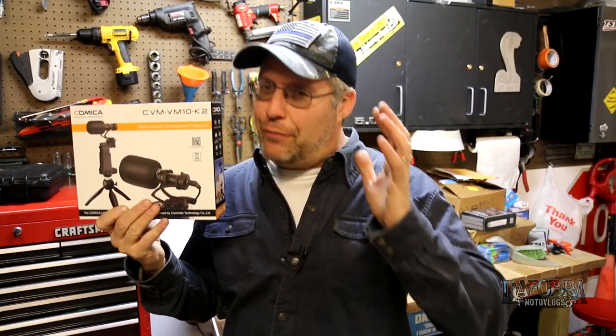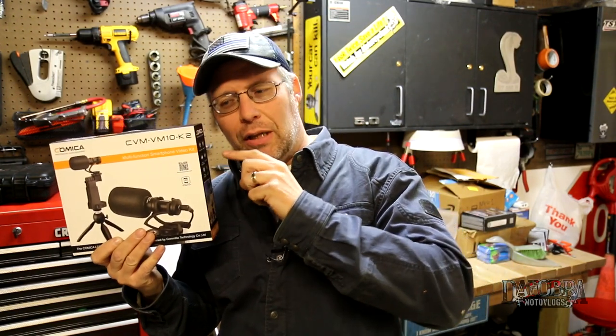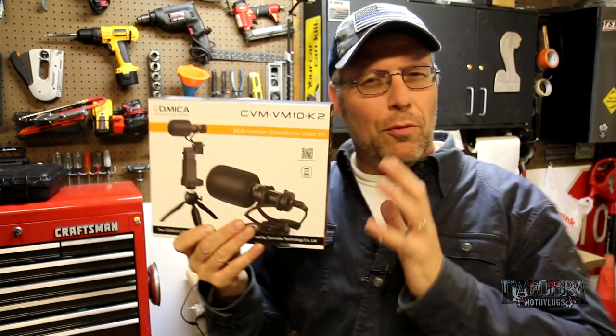This is the smartphone video kit from Comica. And if it comes through on its promises, it just might be an alternative to all of that and something that comes in a lot more budget friendly for those of you just starting out. It also might be better for those of us who just want to run and gun with our video and not haul all of that stuff around. So let's get over to the bench and unbox it.